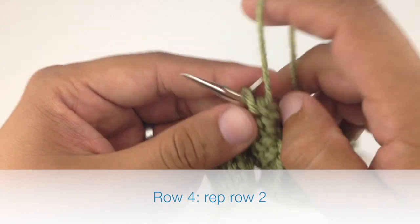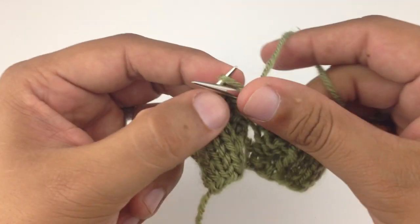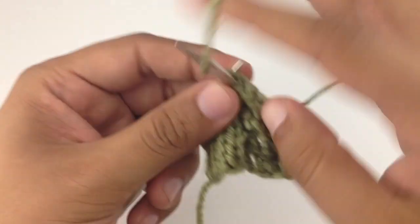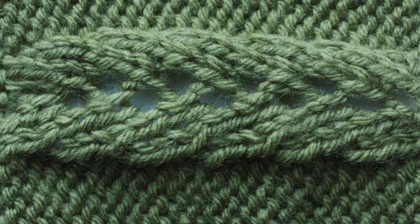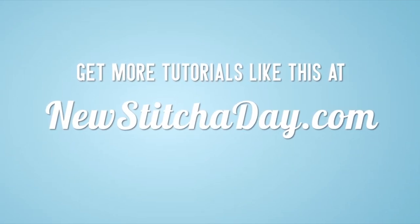So we're going to repeat rows one through five until you've reached your desired length. And that's how you knit the chain of hearts stitch. After a few repeats your pattern should look like this. Want more New Stitch a Day? Check out our website at newstitchaday.com.